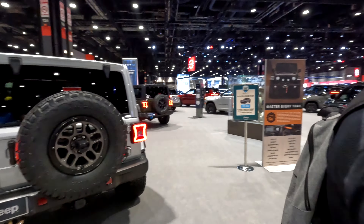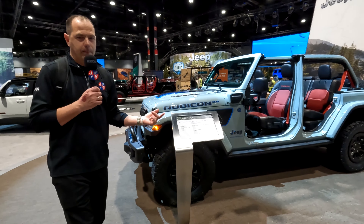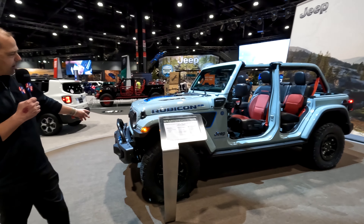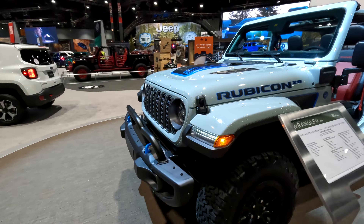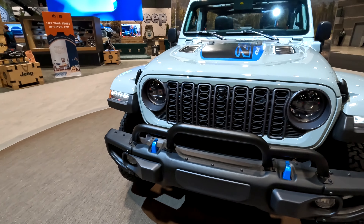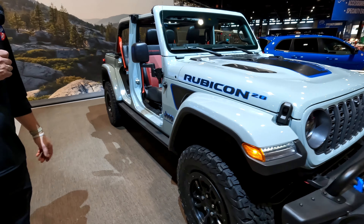Turning around here, we've got the 20th Anniversary 4xe, which again is only going to be available in 4xe or 392. You get the modified front bumper, the blue tow hooks. All of these will have red inserts, red seat belts, and red badging inside the vehicle because it is a Rubicon.